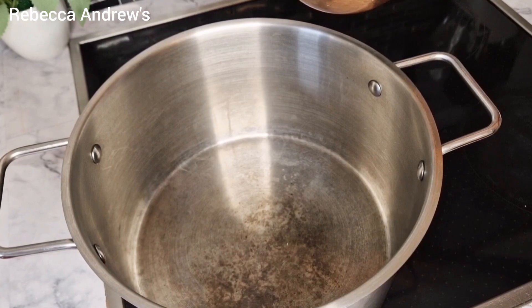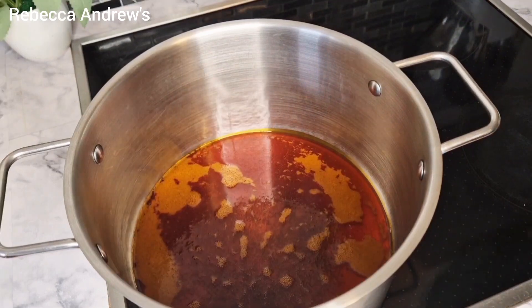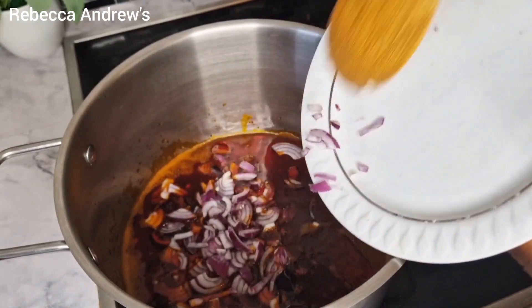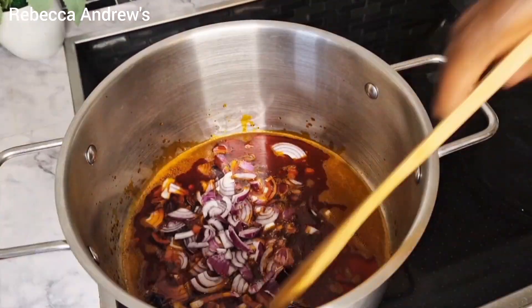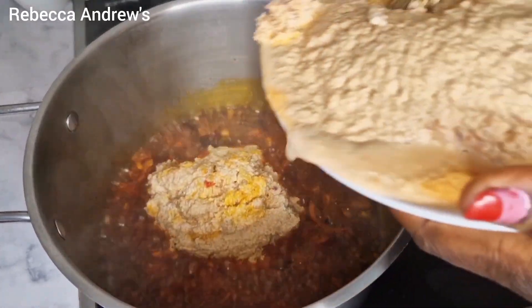Then I will add red oil into a clean pot, followed with onions. Now we add the blended egusi, the minced pepper, and crayfish.